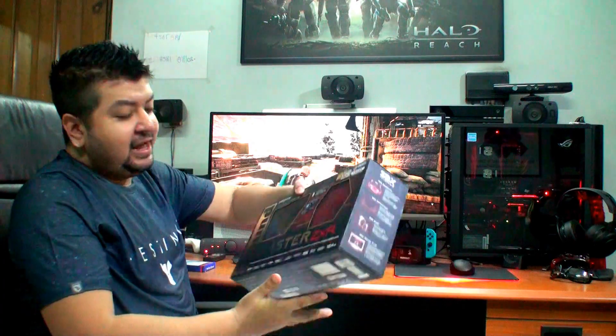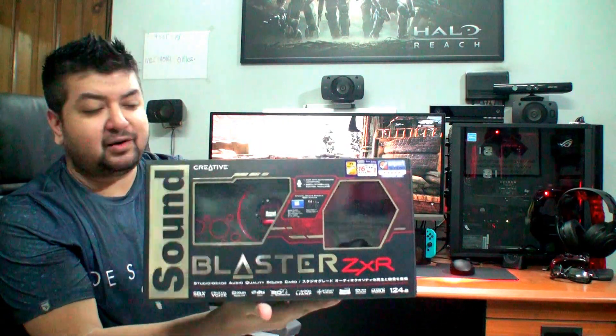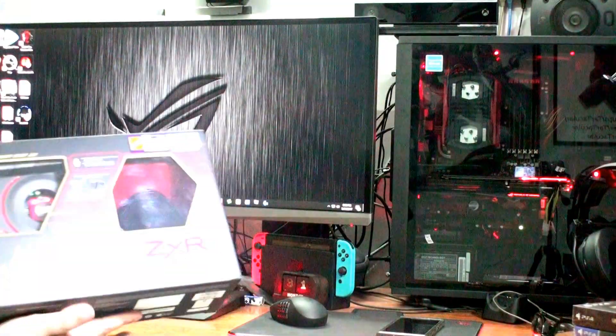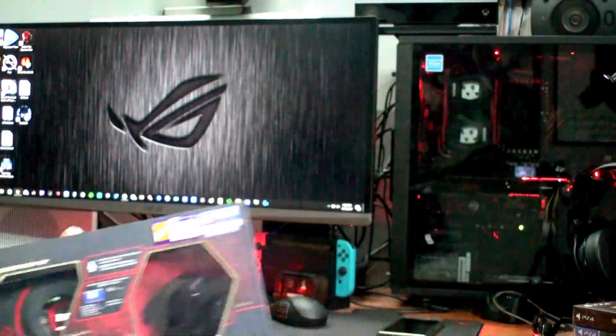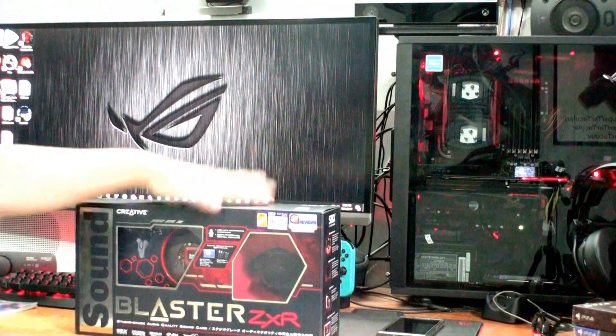Assalamualaikum, hello everyone and welcome to one of my unboxing videos. Today I'll be unboxing the Sound Blaster ZXR sound card. I am really excited about this product — the Sound Blaster ZXR is a platinum-graded, audiophile-graded sound card.